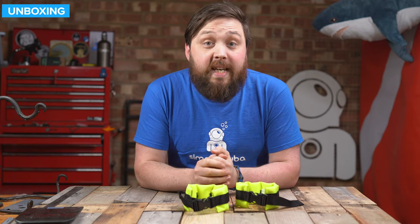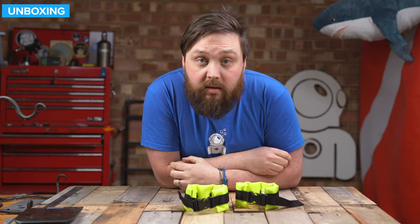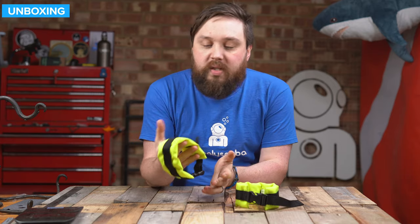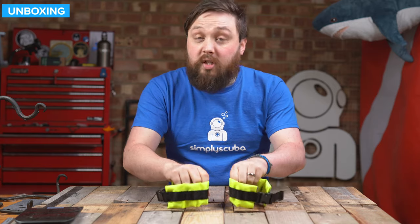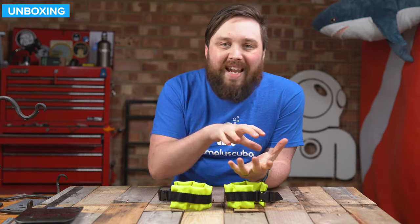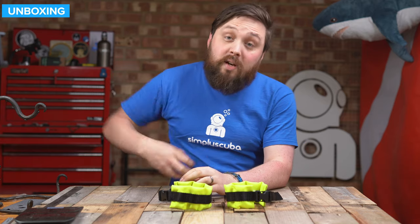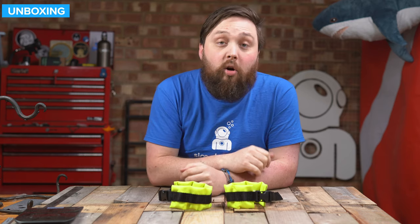Hi everybody, welcome to Simply Scuba. In today's video, I'm going to be taking a closer look at the Lum Brothers ankle weights. These are sold as a pair, and they literally are just that — a pair of ankle weights. Each one weighs about 600 grams, so a total of just over one kilo. It's a great way of moving some lead weight around your body, especially if you have particularly floaty legs and need to get them down. You can take a bit of lead off your weight belt, put these around your ankles, and that's going to help you get into a horizontal position.